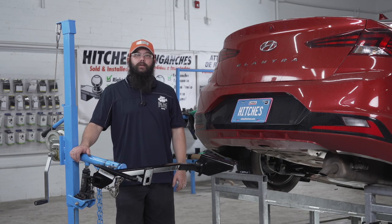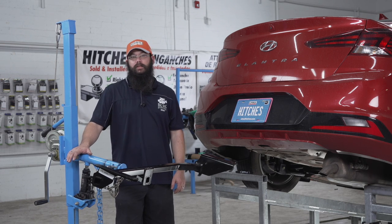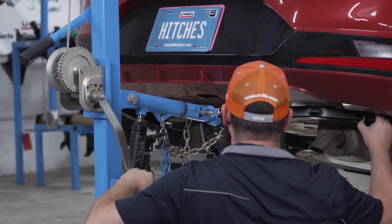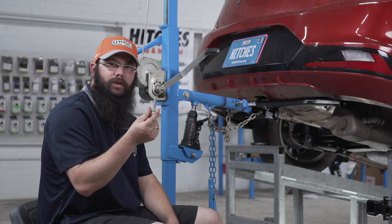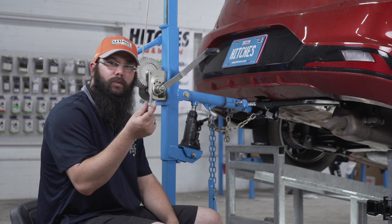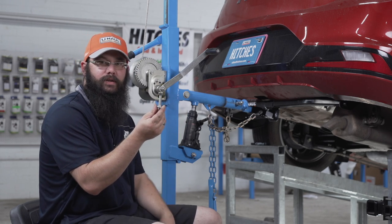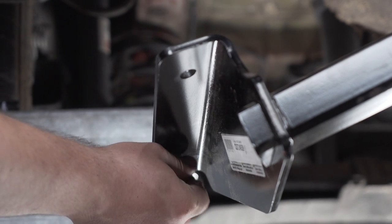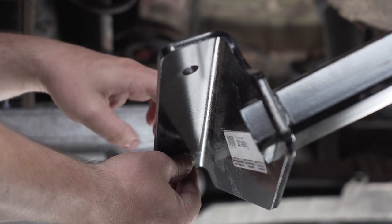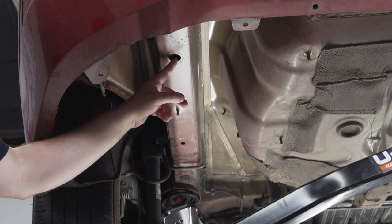Now that the vehicle is prepared to install the hitch, we can use our U-Haul exclusive hitch jack to hold the hitch in place, because some hitches can be very heavy. Rather than temporarily bolting the hitch in place, I'm going to take a carriage bolt and mount it to the hitch in the wrong direction so that the nut will locate the hitch in the proper place so that we can drill our holes. The bolt is going to go in the forward-most hole with the nut on top, and the nut will hold the hitch still inside this hole so we can line it up for drilling.